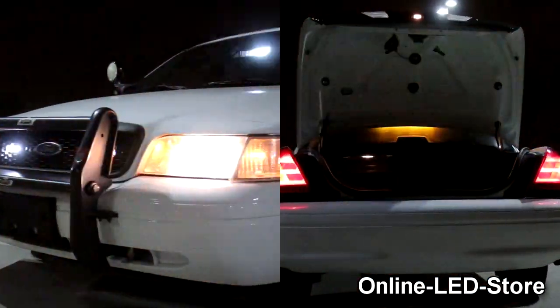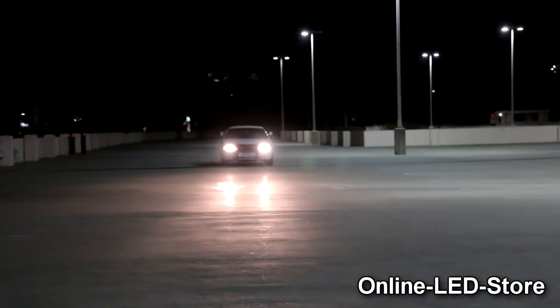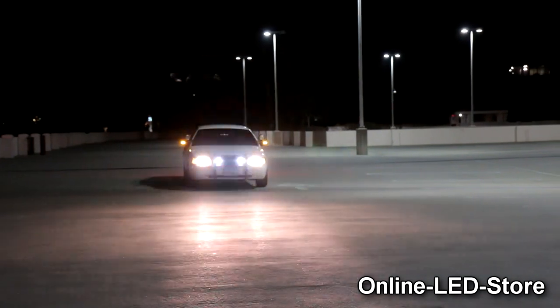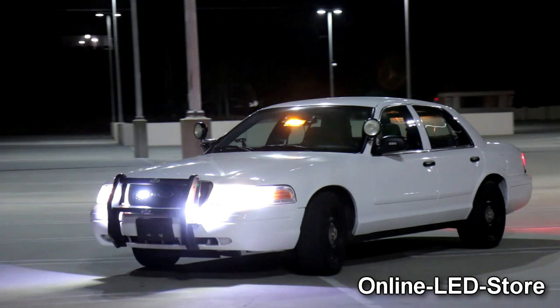As you can see, a couple of these hideaway strobe lights easily allow you to achieve 360 degrees of visual warning. The best thing about it, everything stays hidden and is very inconspicuous when the lights are not being used. Plus, only having a simple switch on the dash without any bulky controllers is definitely a bonus.